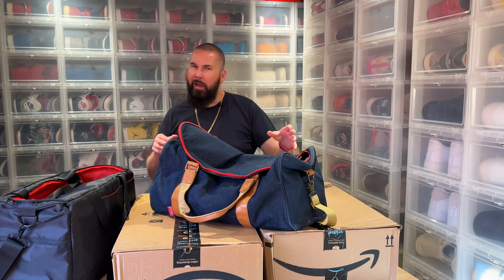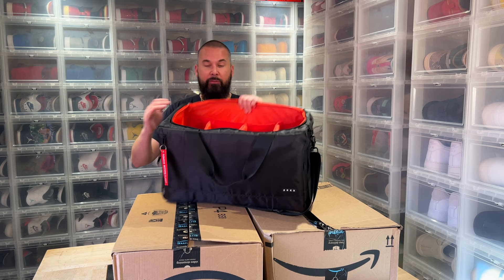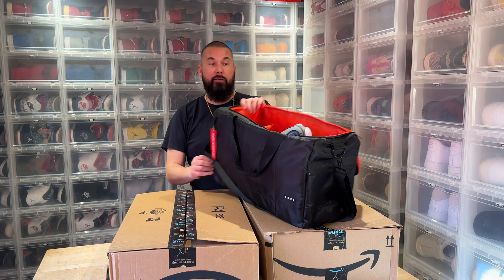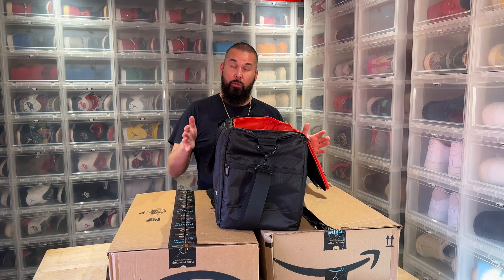Then a couple of years ago I bought this one, and this one is great. We have the compartments on the inside with the removable walls so you can fit four sneakers. My sneakers are a size 12 and they look like they're too long for the bag, but they're not — they fit well. This is my favorite bag and I actually only use this one.